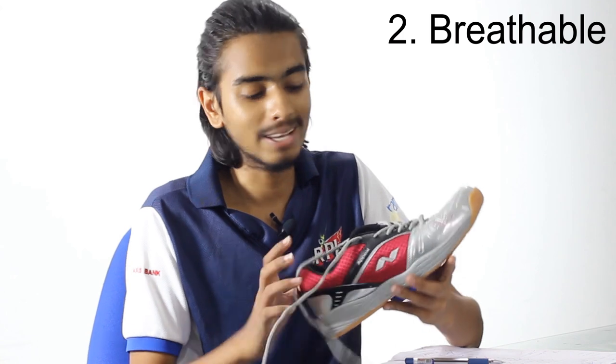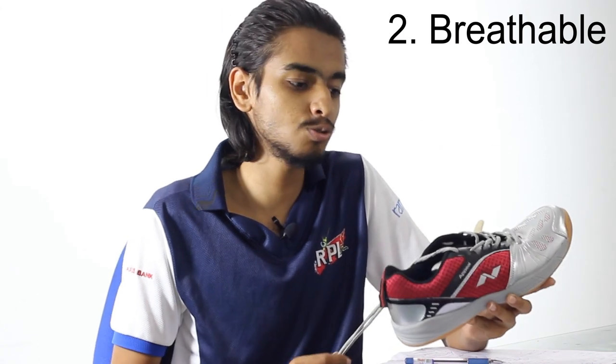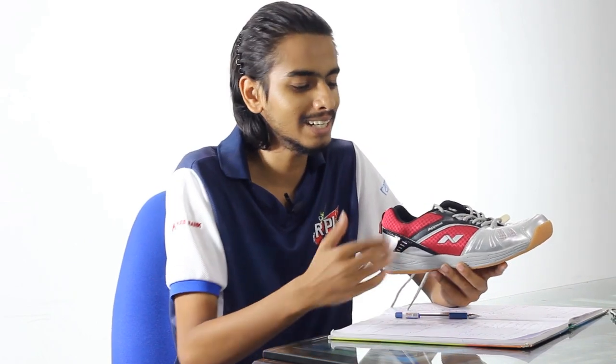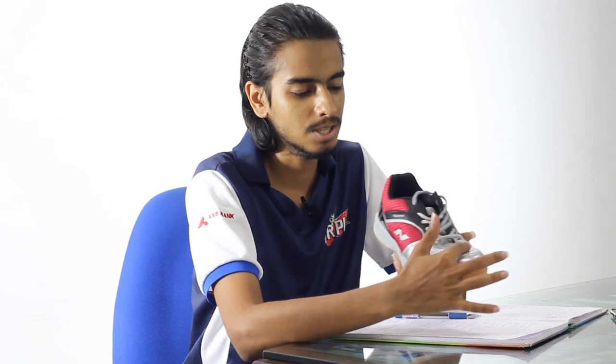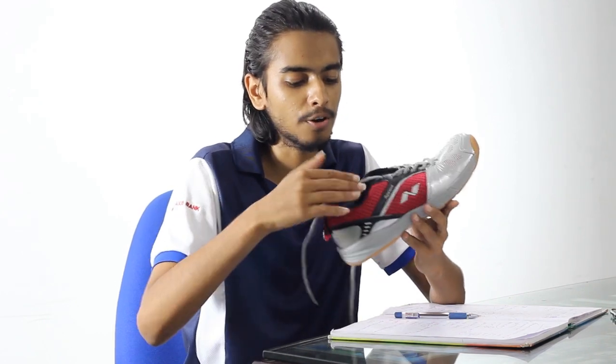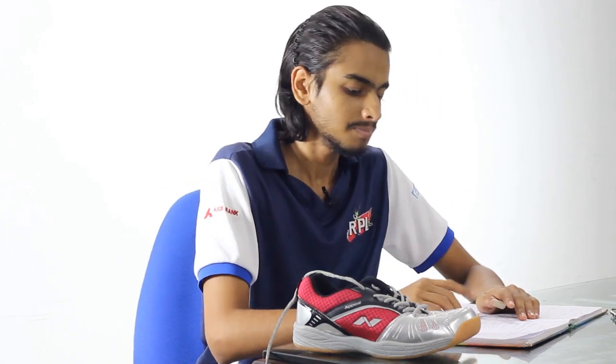The second thing is that your shoe should be breathable. This is a good budget shoe, though it is not very breathable. The second half of the shoe is breathable, but the first half is not. However, small red holes have been provided — if you want to make it a little bigger, you can take a pin and poke holes there. Your shoe must breathe; there should be space for air to go in and out because you will be wearing socks and sweating.